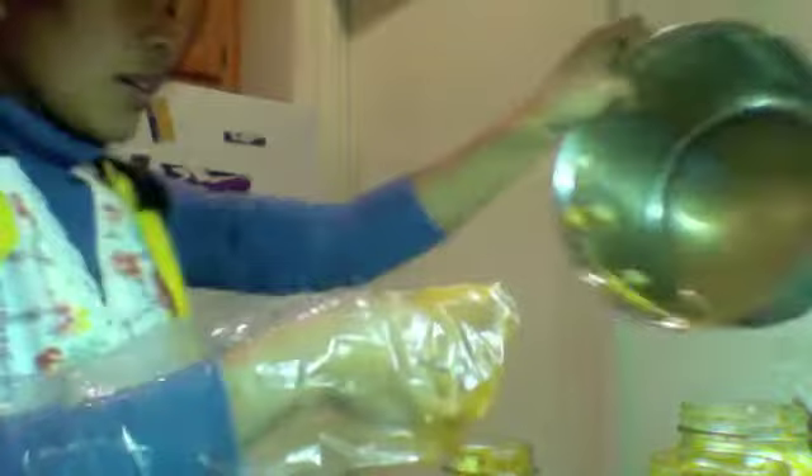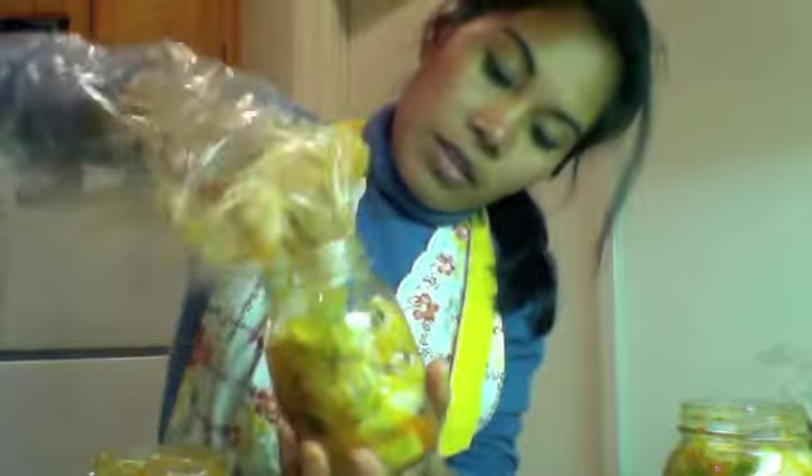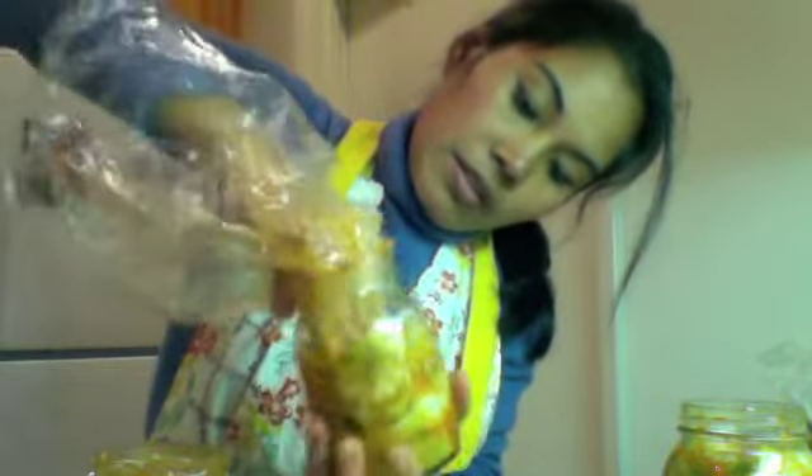We're going to add some juice to these jars. Pour the leftover liquid into the other jars, then keep pushing the cabbage down a little bit more in each jar.